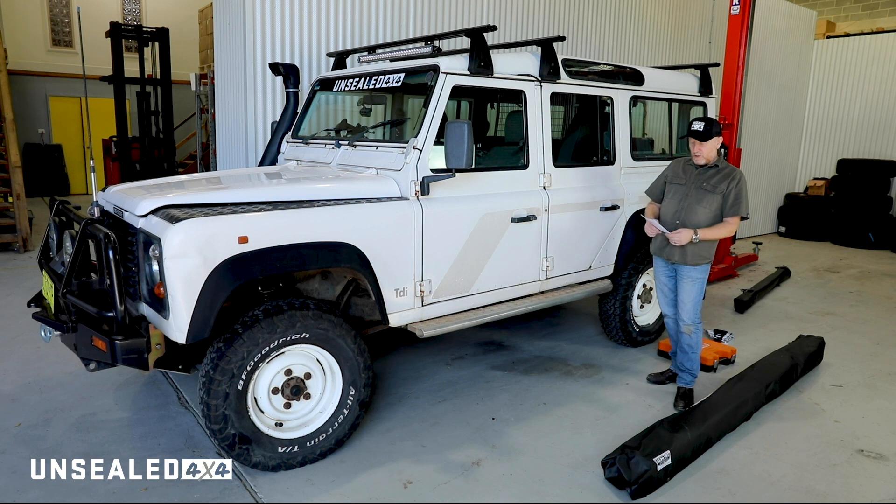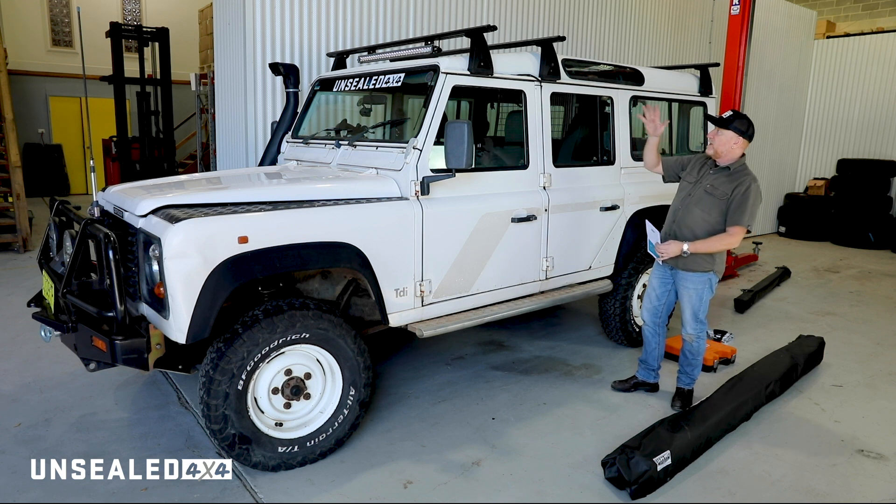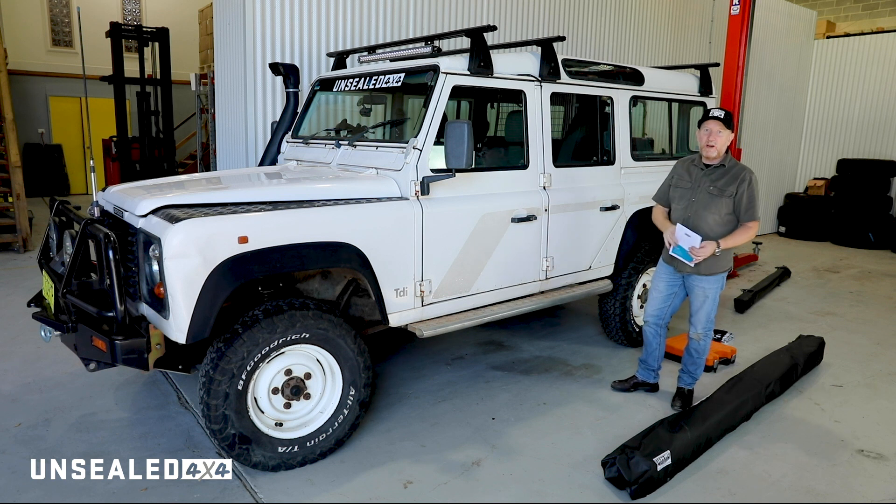We're going to install this Super Peg Australia Rapid Wing 6 awning. This thing is huge — it's going to give us heaps of shade. It's one of those awnings that comes out to the sides and gives us coverage all the way around the back of the vehicle. So we'll install it and then we'll set it up and see what it's like.